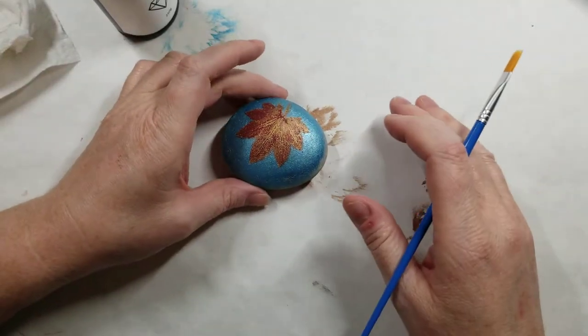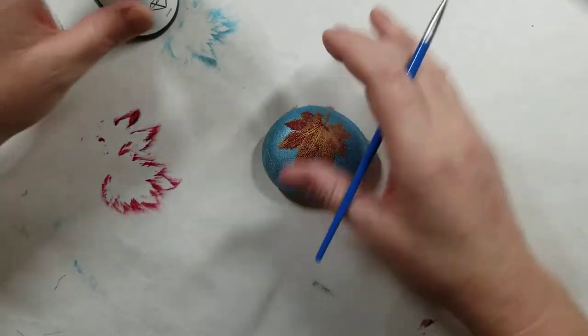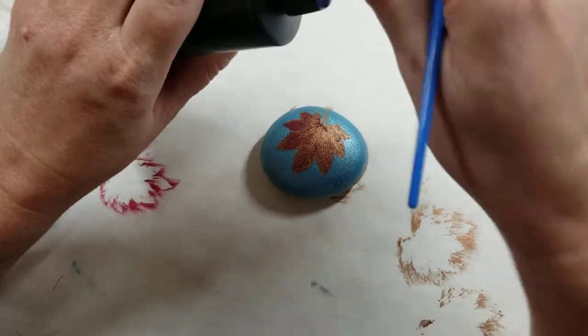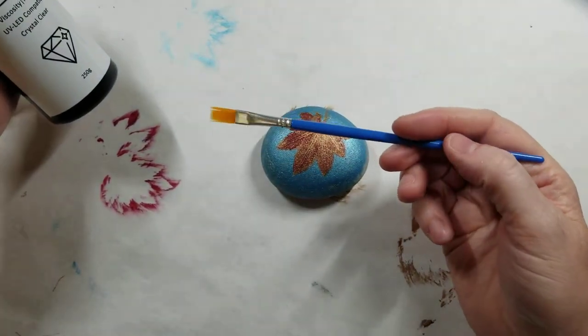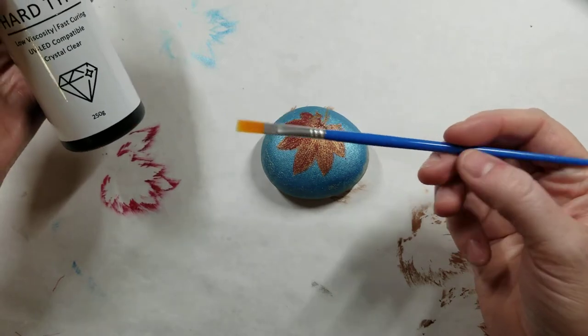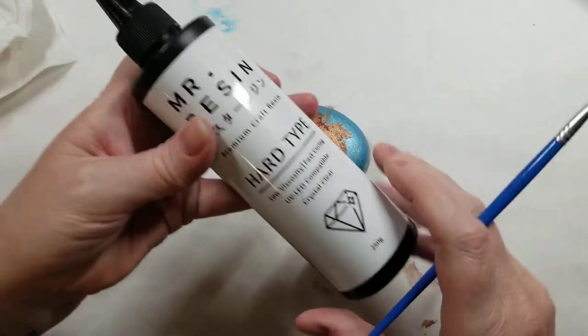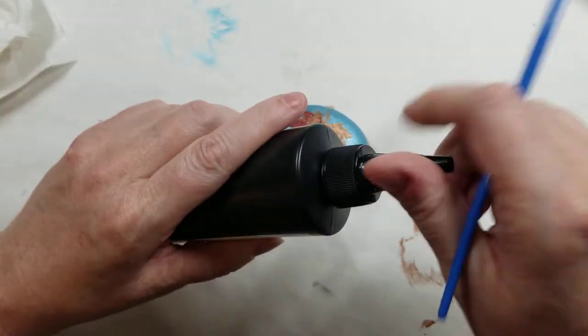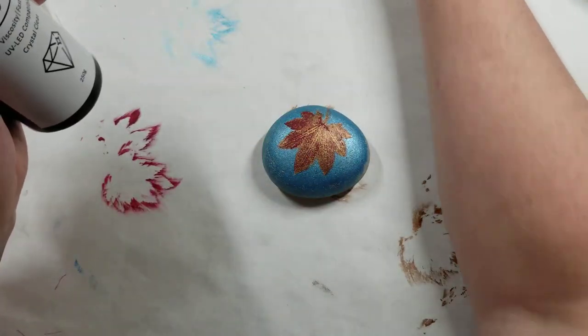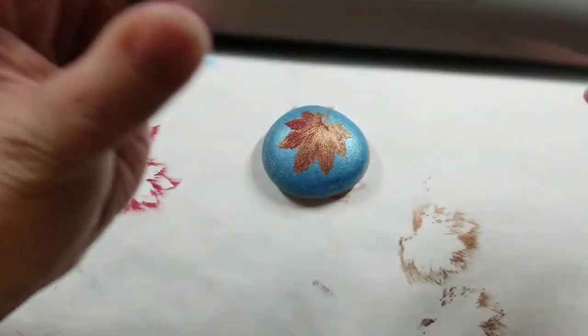I'm gonna resin this real quick — everybody keeps asking me. All I need is one of my cheap flat brushes, Mr. Resin UV resin, and a lamp.